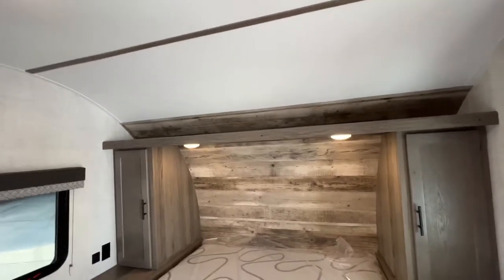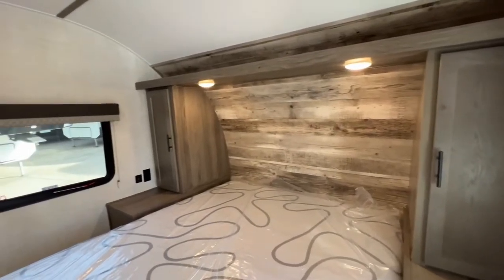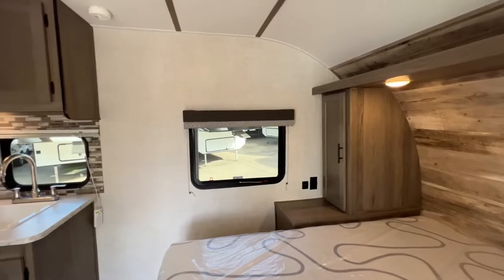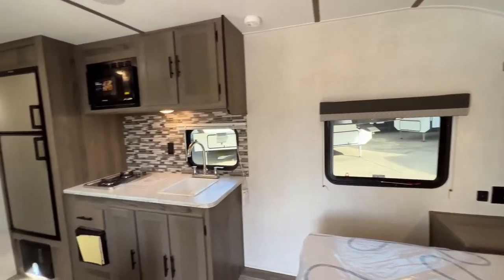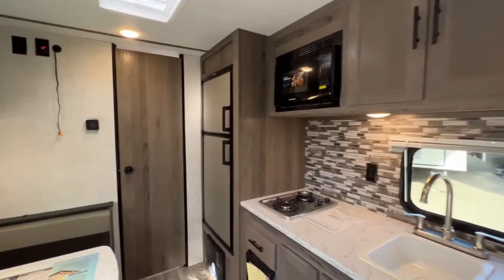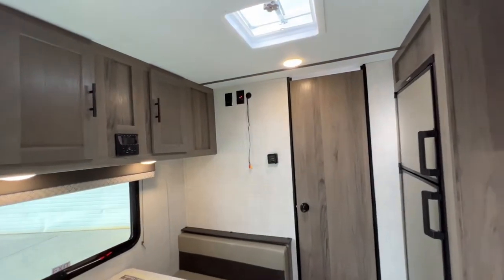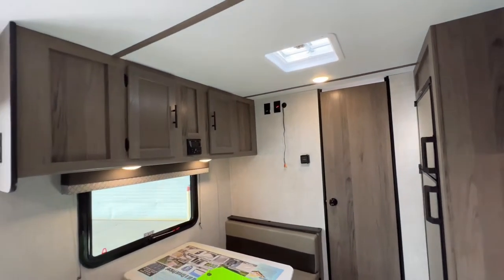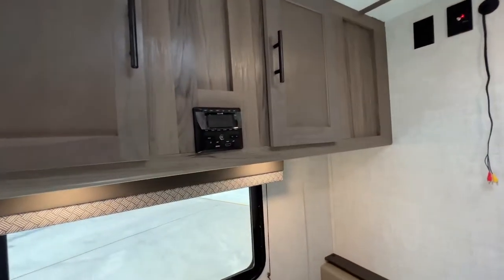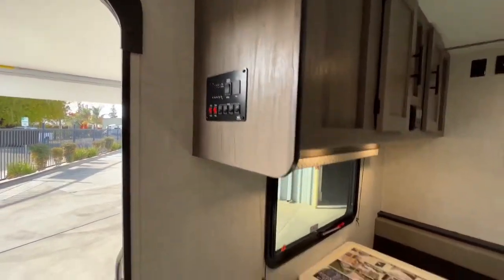LED lights inside — very tender on the battery, so if you're in a remote camping situation, very easy on the batteries. They're about a tenth of an incandescent bulb in power consumption. We have pleated blinds all the way around, except the kitchen blind is always metal. You have a kitchen sink, two-burner stove, microwave right above. There's your 6-cubic-foot propane electric refrigerator. This does have a spot for a TV and comes with a complimentary 24-inch flat-screen TV. There's your drive stereo system.